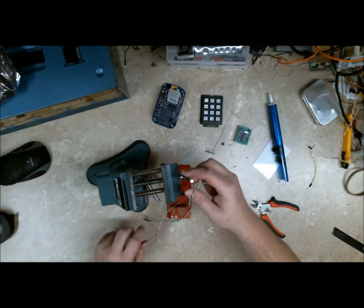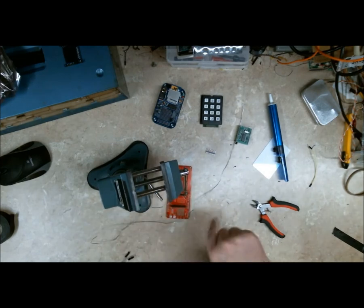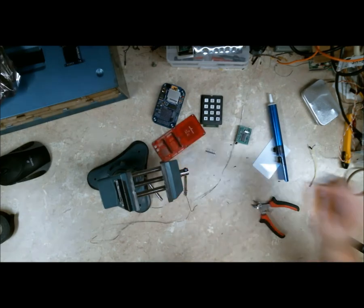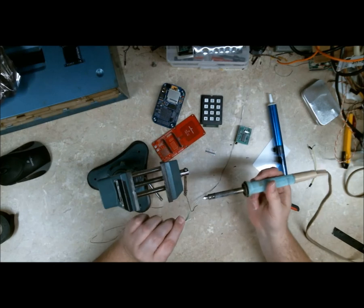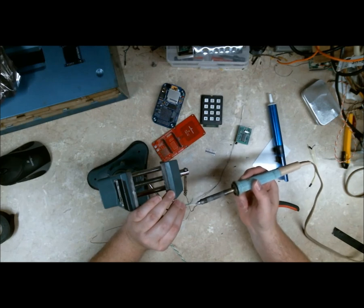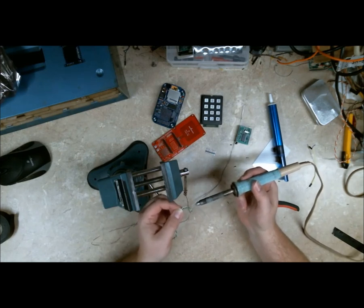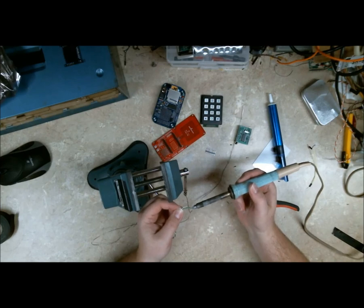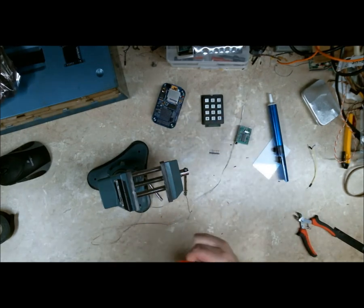I'm going to tin this. Tinning wire is a bit of a pain but you can spin the solder around something — a post, whatever you've got handy. The soldering iron goes on one side of the wire, and once the wire is hot, the solder goes on the other side. You don't want the iron to touch the solder. The iron should be touching the wire and the wire touches the solder. I'll nip the ends just a hair so I don't have any problems getting it through the holes. TX is going to be green.